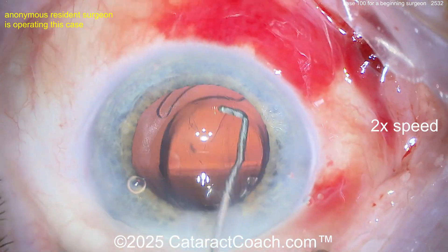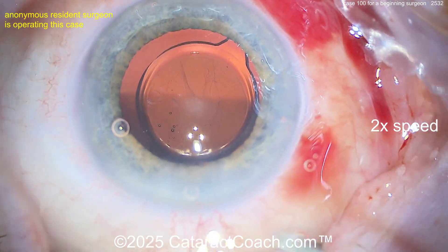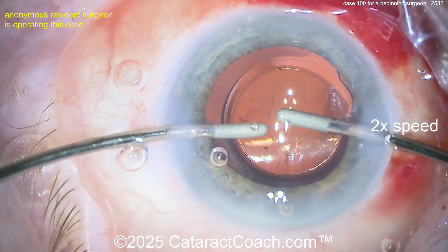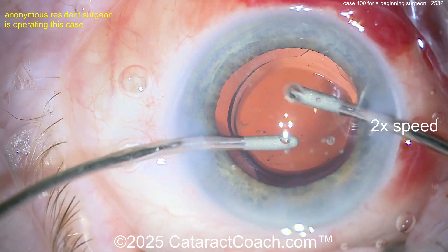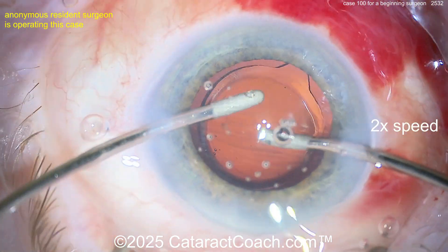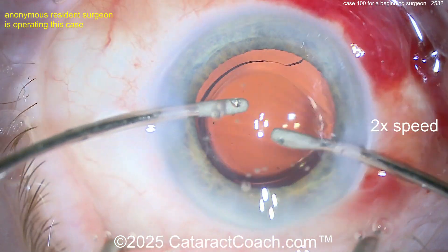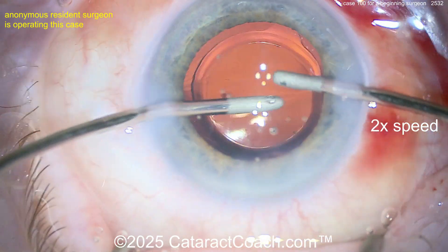Here comes the lens going into the capsular bag — nicely done. Get it rotated around. Looks like a monofocal acrylic single-piece lens, a Tecnis ZCB00 or similar type lens. Now cortex and viscoelastic removal using the bimanual approach. You probably want to tilt at least a little bit behind that optic — remember, you're going to get toric lenses one day. You'll need to remove the viscoelastic from behind the optic, so the optic should sit directly on the posterior capsule.